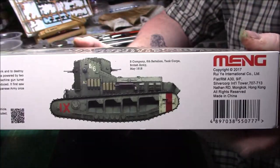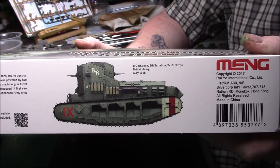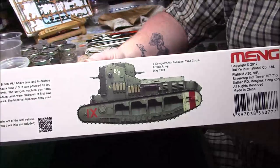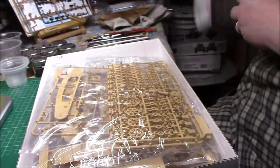Then we have a colour call-out for the B Company, 6th Battalion Tank Corps, British Army, May 1918. So without further ado, let's do what I normally do — let's take the lid off and see what we've got.